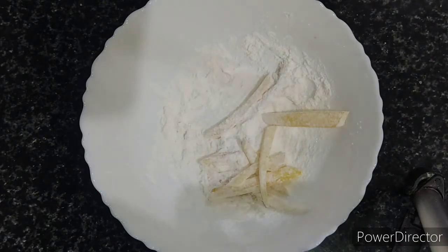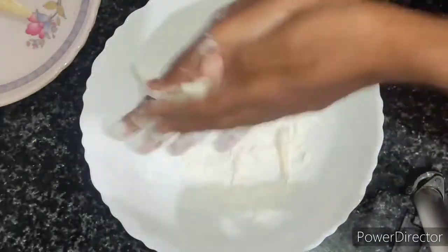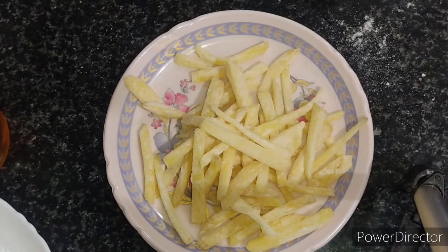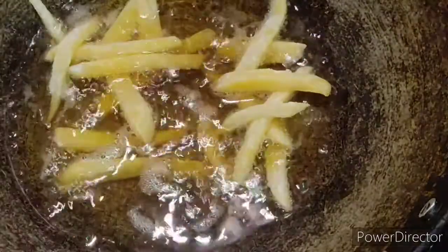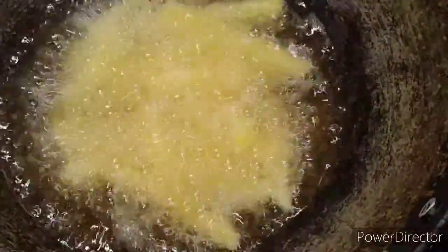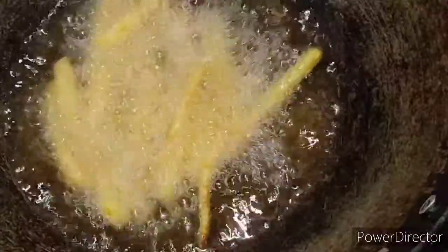All the potatoes are coated and ready. Now I am going to deep fry them in hot oil, putting them in one by one. Don't disturb the potatoes — make sure they are dipped in the oil. After about 30 seconds you can start stirring, and while stirring you can see they have turned a golden brown color.